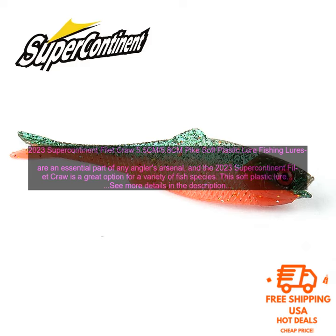If you're looking for a new soft plastic lure that will help you catch more fish, the 2023 Supercontinent Filet Craw is a great option. It's versatile, effective, and easy to use.